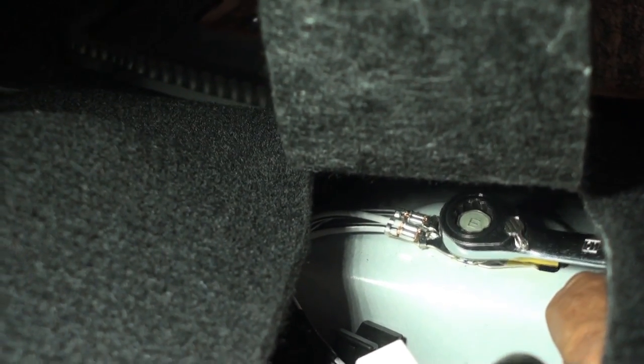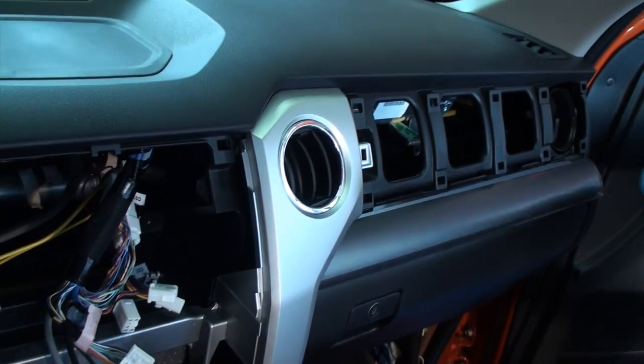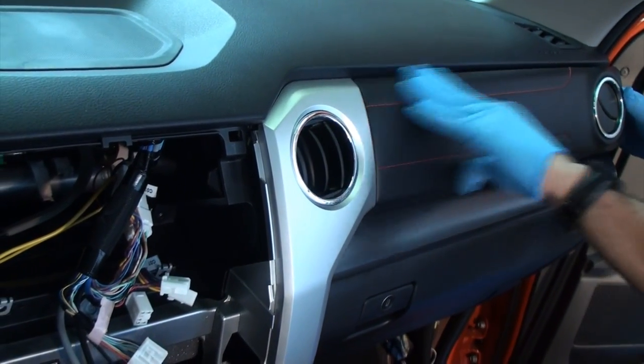Make sure that the harness ground terminal rests on top of the factory ground terminal. Reinstall the front dash bezel and passenger side kick panel.